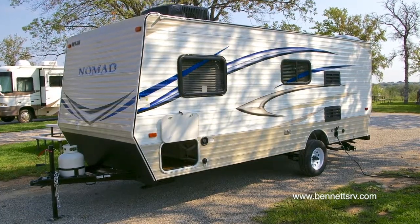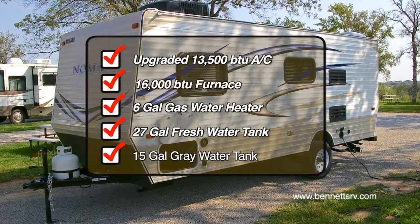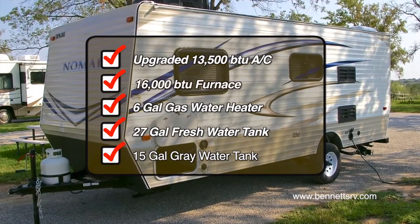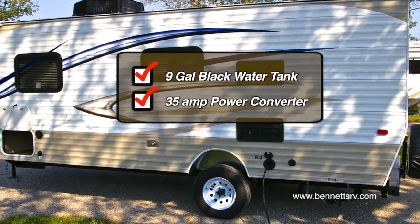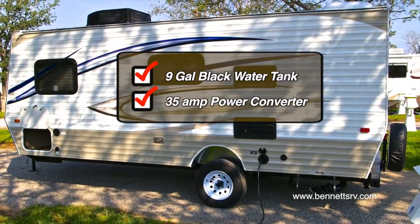Additional features include an upgraded 13,500 BTU air conditioner, a 16,000 BTU furnace, a 6-gallon gas water heater, a 27-gallon freshwater tank, a 15-gallon gray water tank, a 9-gallon black water tank, and a 35-amp power converter.